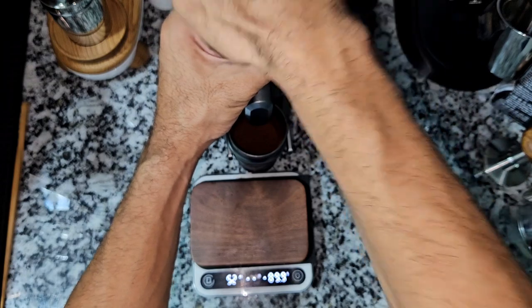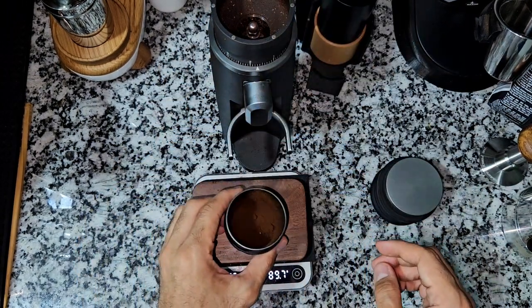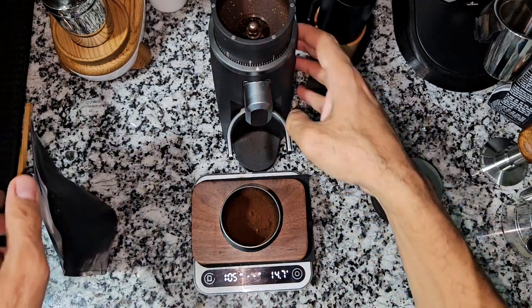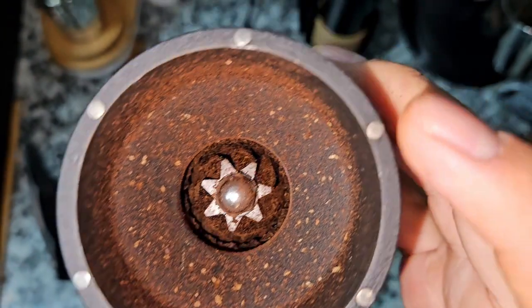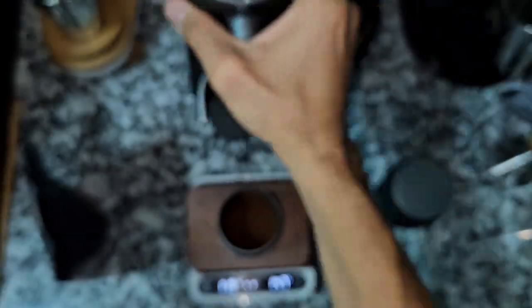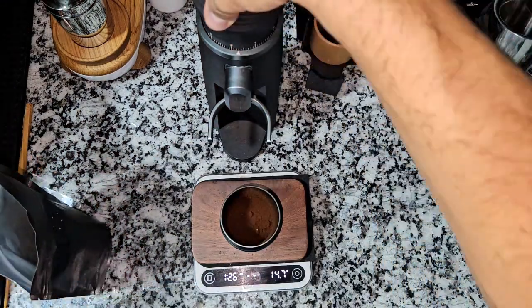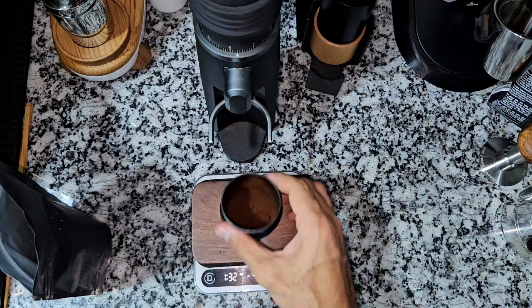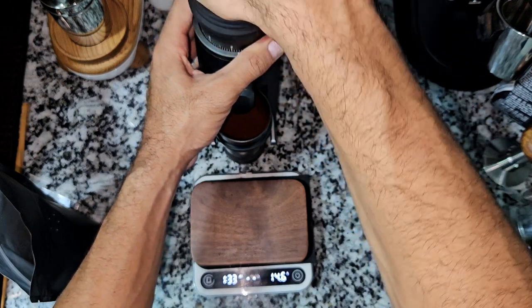I noticed one of the problems with this grinder is that there's a lot of coffee grounds retaining here. I don't know why it didn't keep all the grounds down. Maybe I need to do some RDT with that burr — see, the burr inside is retaining a lot of coffee. Maybe that's due to the bean nature, the bean itself needs to be RDT'd. The previous beans were a little bit darker and this didn't happen. So maybe with this kind of beans I need to use RDT.